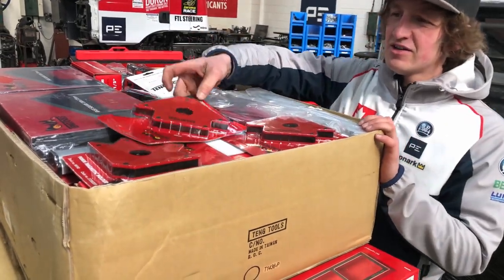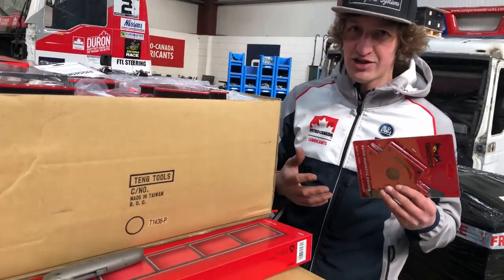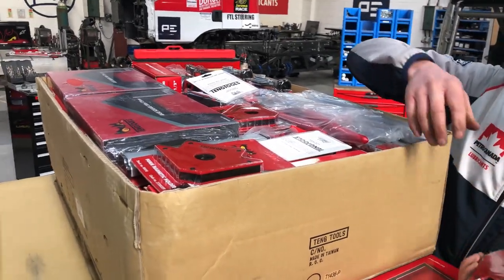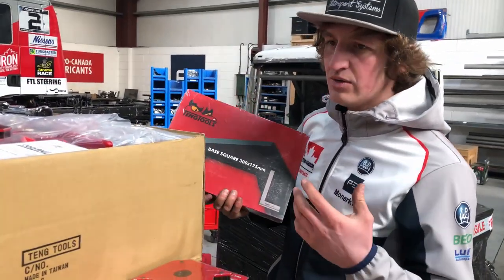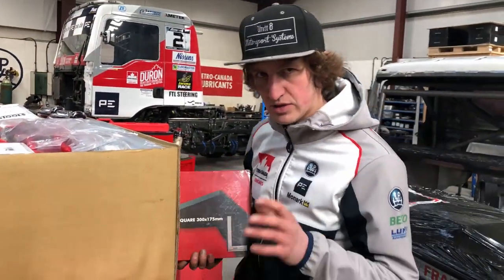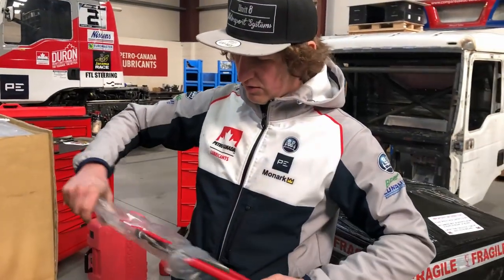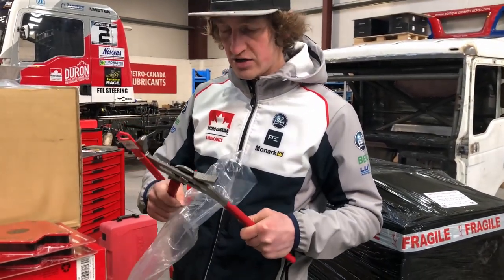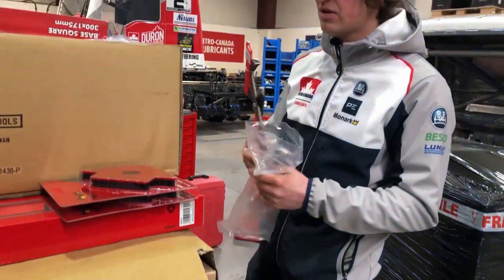Teng do a lot of tools for the mechanical sector but also for the fabrication side, so we've ordered a combination of everything. Some stuff we really need, and other stuff we've ordered so we can have two of one type — we can leave them in the workshop, or if Tom's working with a set square I can be using one and Tom can be using one, just to make the whole workshop a lot more efficient. We've also got some huge water pump pliers — these are basically for doing gearbox changes so we can actually turn the input shaft by hand without trapping your fingers as we're sliding the gearbox up to the bell housing. These are going to be a lifesaver.